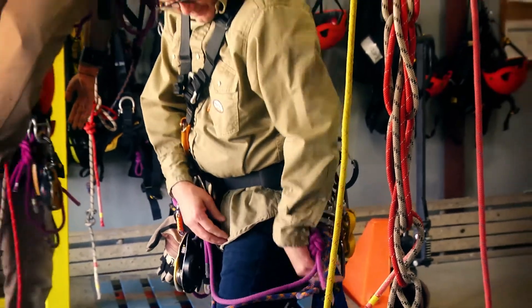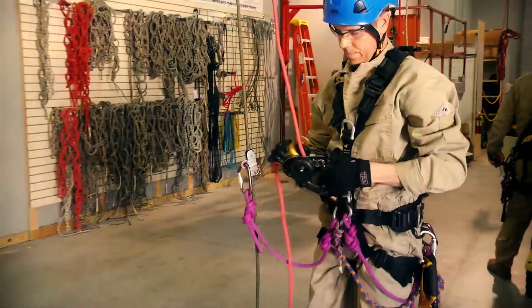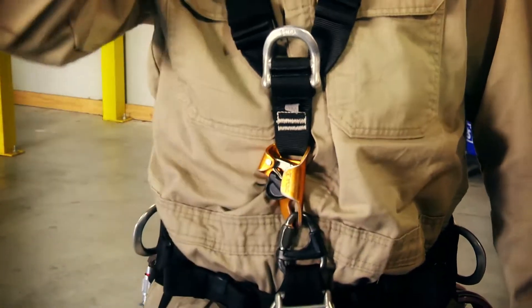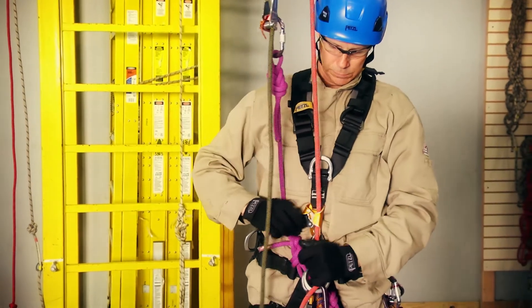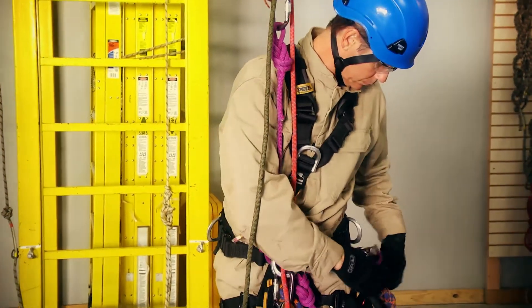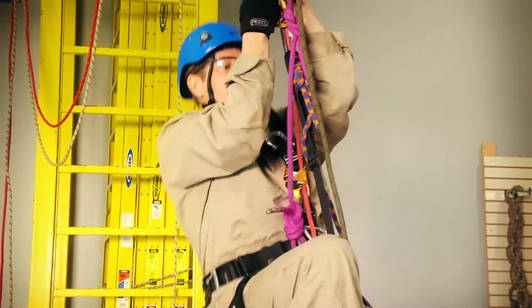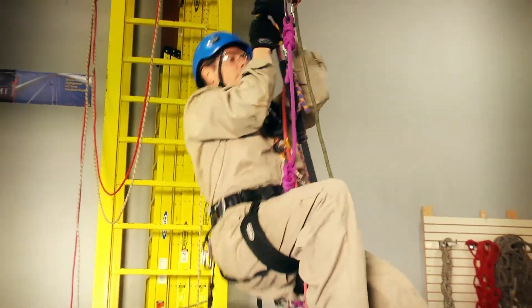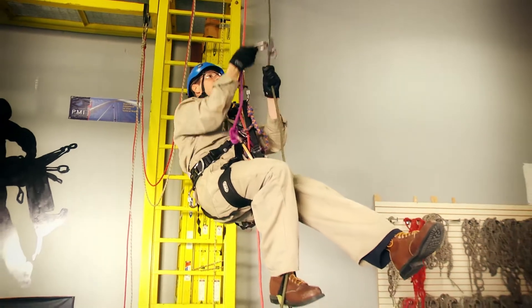Rope access inspections begin with the technician securing all necessary harnesses and equipment. The main harness connection point is typically in the technician's chest area, eliminating the possibility of attaching a flaw detector using a traditional chest harness. Since the technician will need both hands to safely ascend, descend, and maneuver, continuously holding the flaw detector is not an option.